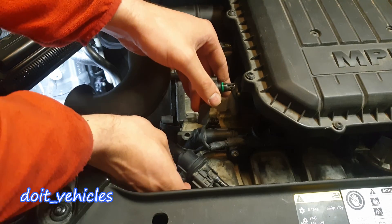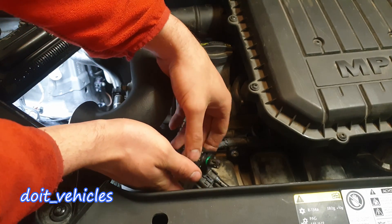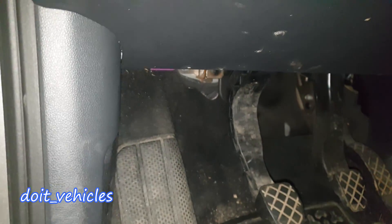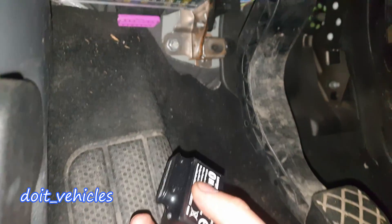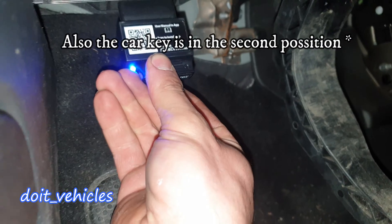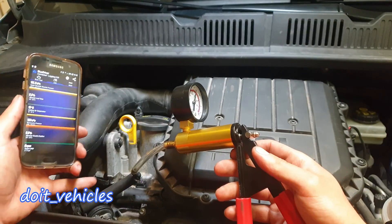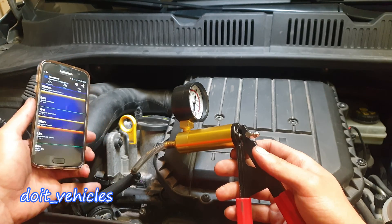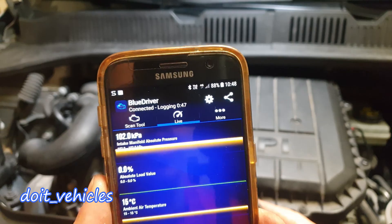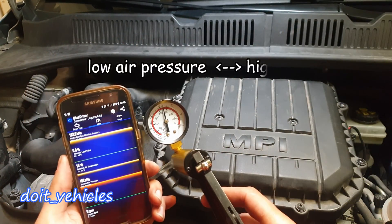In order to do some tests I am going to connect the sensor back but I will not connect it on the intake — I am going to leave it here. Under the dashboard I am going to connect a scanner on the OBD2 port. This scanner will provide some live data; the first value is the intake manifold absolute pressure. I connected a fuel hose with some adapters to the vacuum pump.